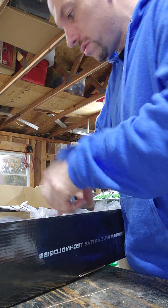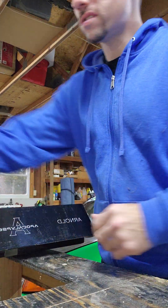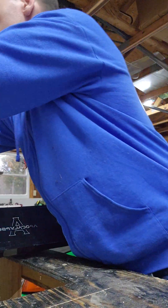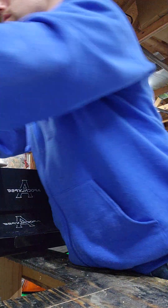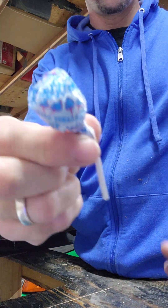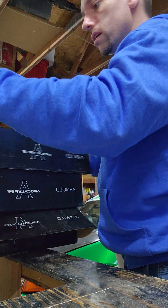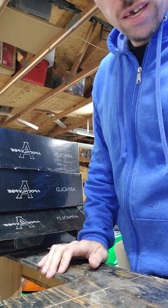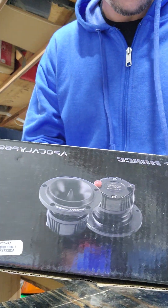We don't need to go into too much detail on the other ones. We have one set, two sets, and we got three sets total. So yes, that's three sets — that's gonna be six eights in each door.